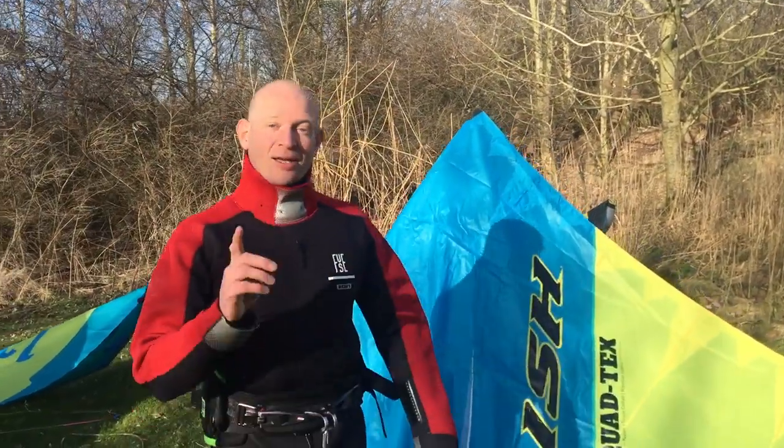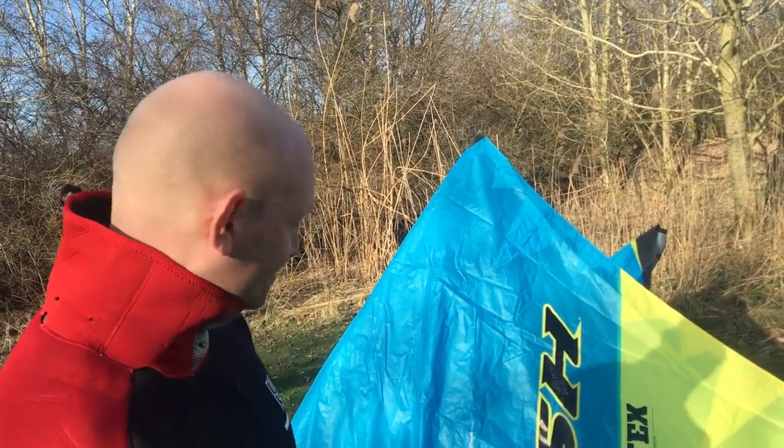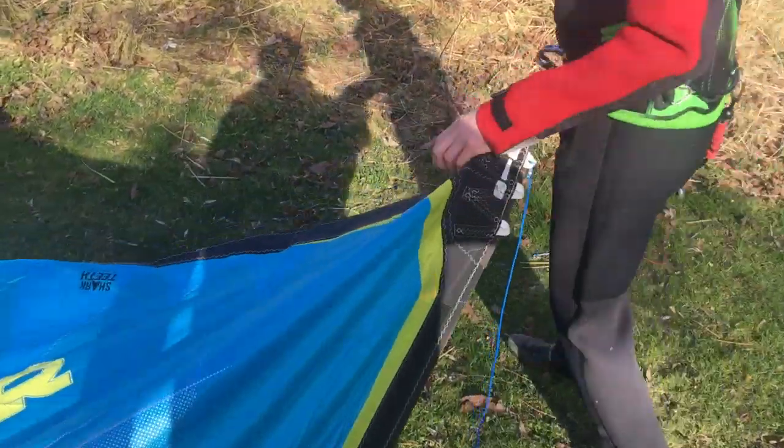Welcome to California. Today we bring you the new Nash Boxer. Yes, people, you heard it right. Old is new again - we known the Boxer for a couple of years ago, then it disappeared, and now it came back as a single strut kite from Nash. Let's take a look at what they built today.